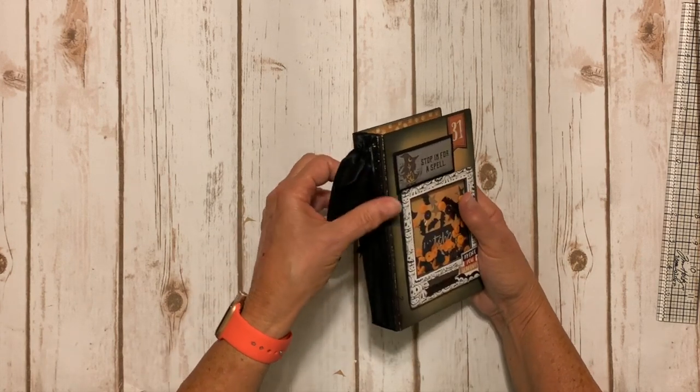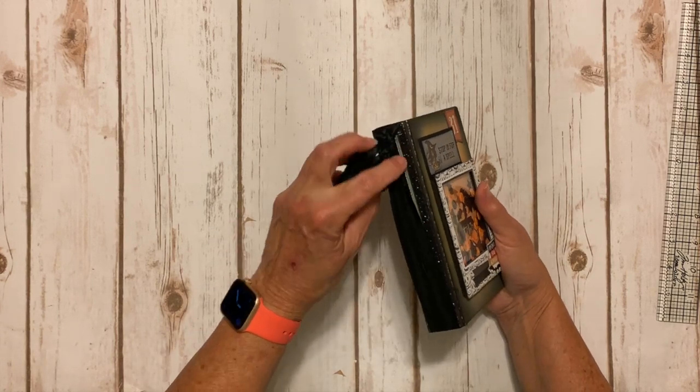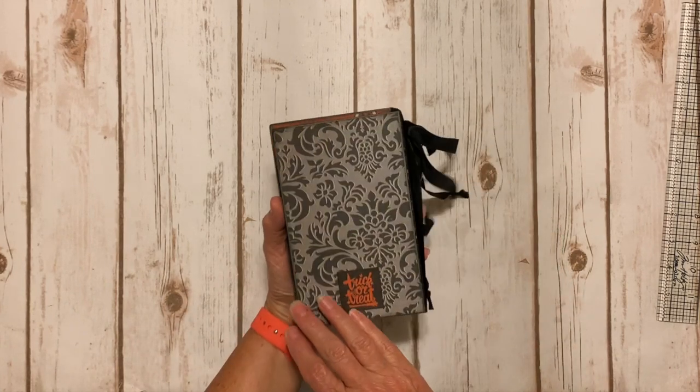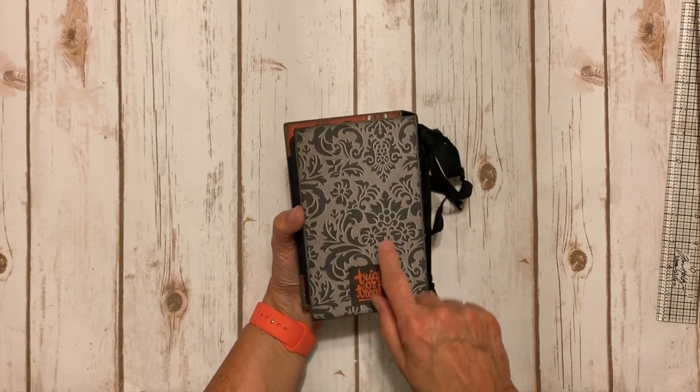I did add some really pretty glitter card stock to the spine and then kind of covered it up with some seam binding. The back says Trick or Treat — this is some of the design paper.